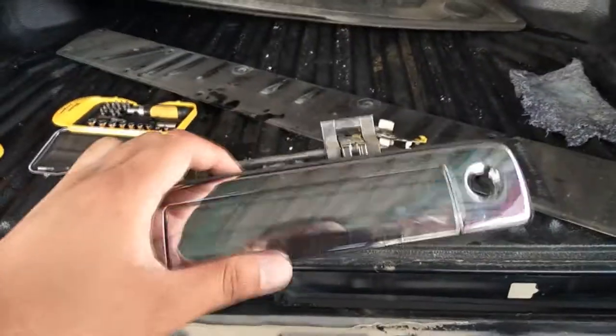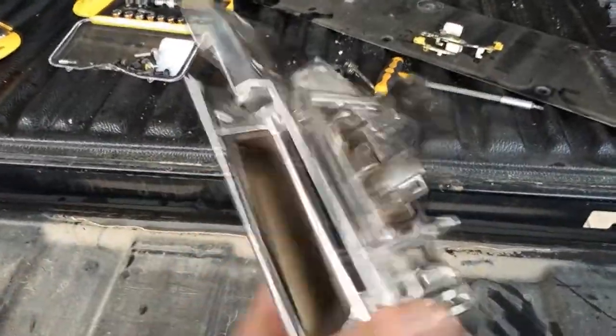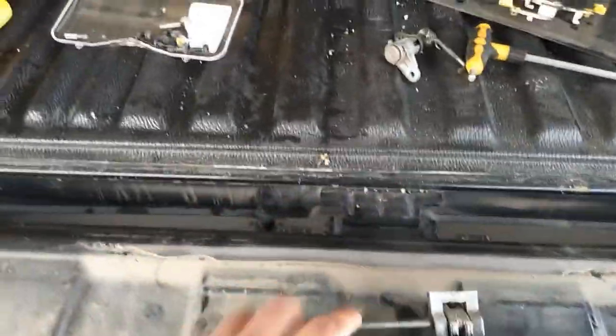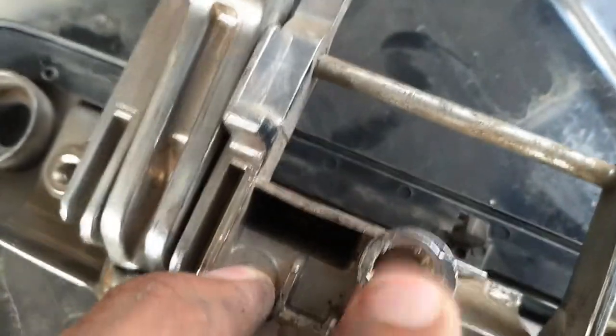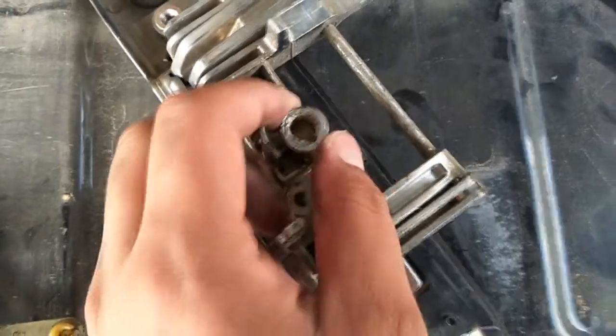Now the problem is, this opening device is not heavy duty. It's made of plastic — a very, very durable plastic. I don't know why General Motors chose to use this one. You can see this one has cracked, and this one is not even bolted. They just snap inside like this, inside here. After long-term use with this heavy back door, it will definitely crack.